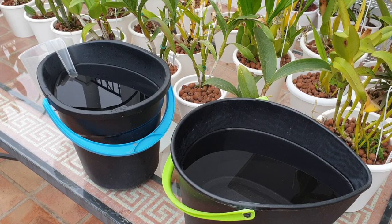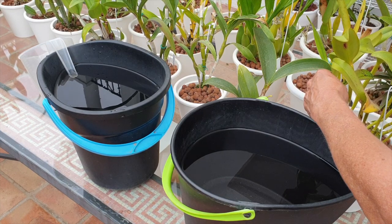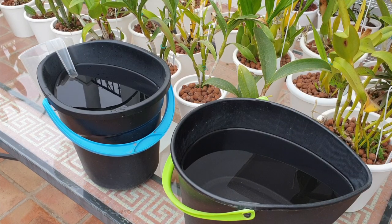Welcome to this video. Thank you so much for being here. I'm going to spend some time fertilizing my orchids after they've already had a massive flushing. All the reservoirs are empty and we need to fill them up according to what the orchid's activity is.